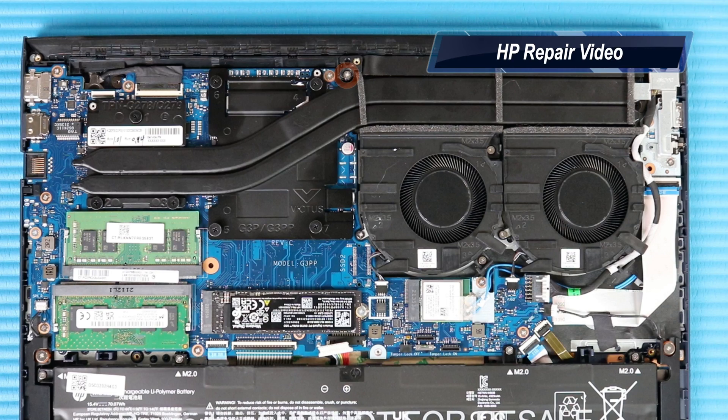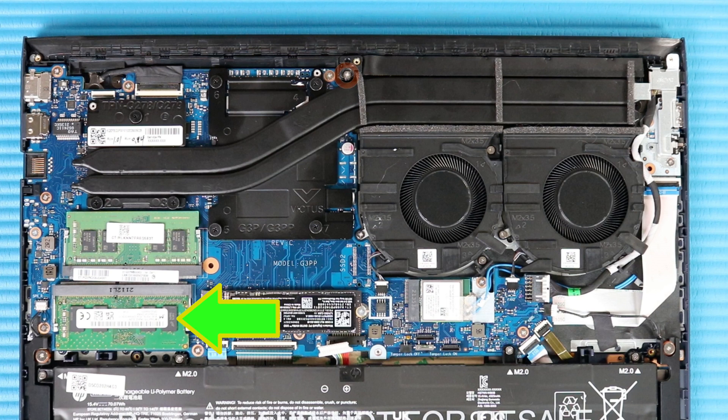Our review loaner came with 8 gigabytes of RAM in single channel mode along with a 512 gigabyte NVMe SSD for storage. You can take the bottom panel off and upgrade the RAM and storage if you wish — if you wanted to go to a dual channel configuration you could slide in another 8 gigabytes of DDR4 RAM. You can also swap out the storage, though note there's room for a second NVMe module but no connector was soldered on, so you can only install one.